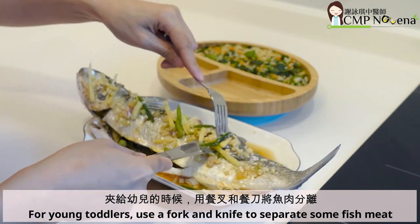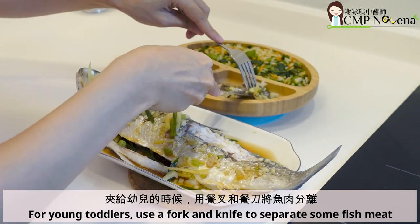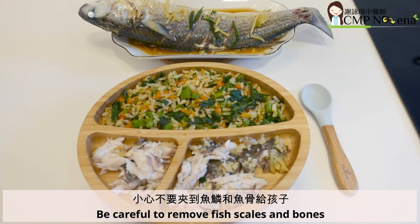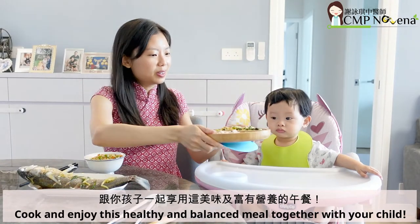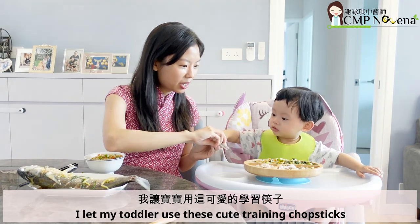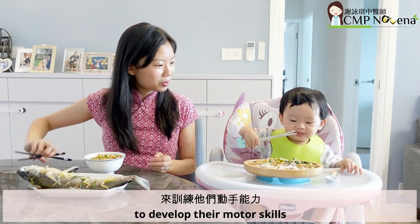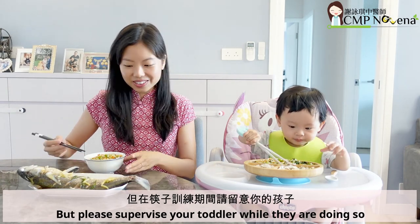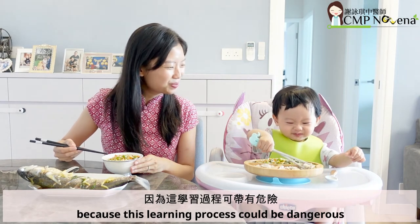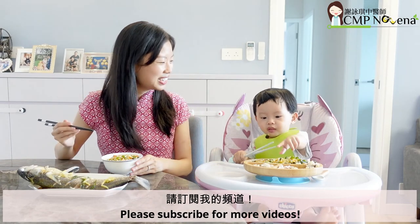For young toddlers, use a fork and knife to separate some fish meat for your toddler. Be careful to remove fish scales and bones. Cook and enjoy this healthy and balanced meal together with your child. I let my toddler use cute training chopsticks to develop their motor skills, but please supervise your toddler while they are doing so, because this learning process can be dangerous. I am Novena, the Chinese medicine practitioner. Please subscribe for more videos.